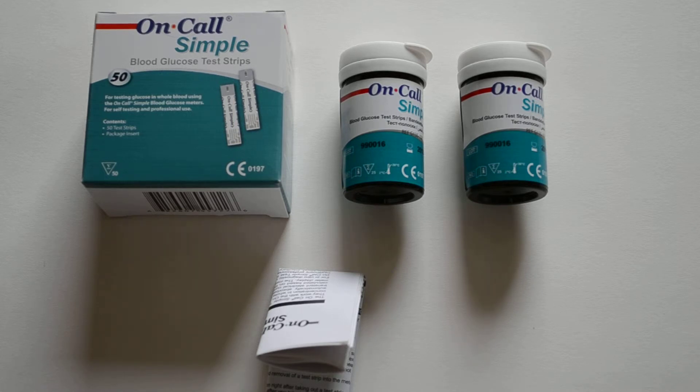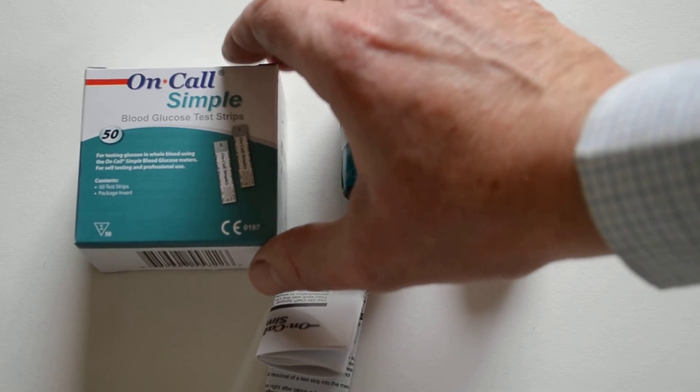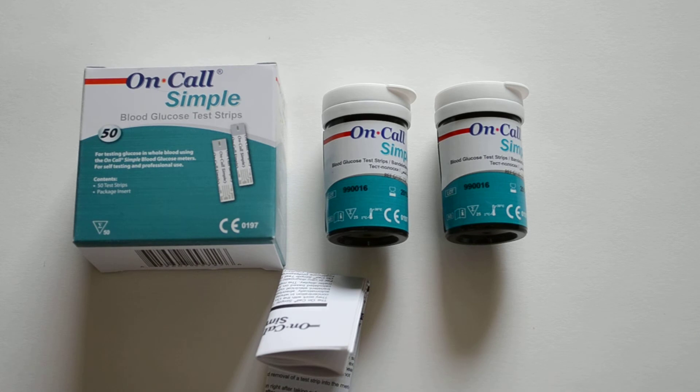There is no code chip required with these meters. When you order the pack, you receive this carton which contains two individual vials, shown here, each containing 25 blood glucose test strips.